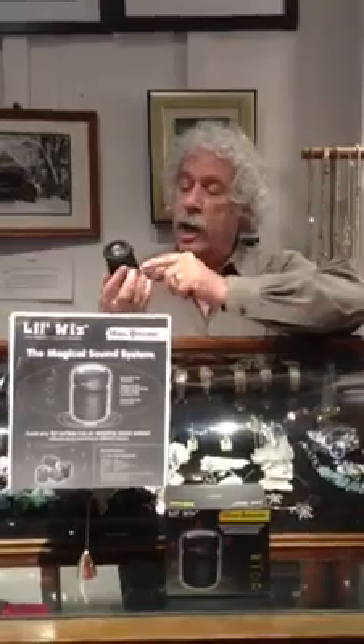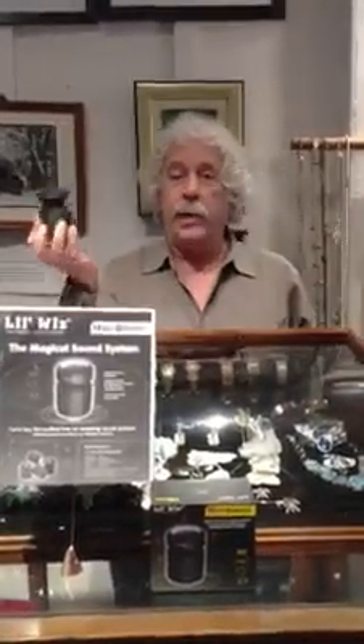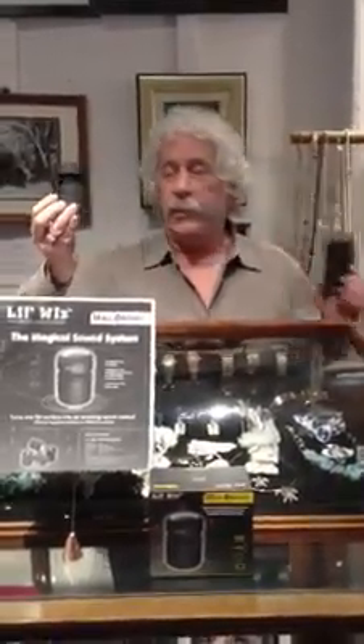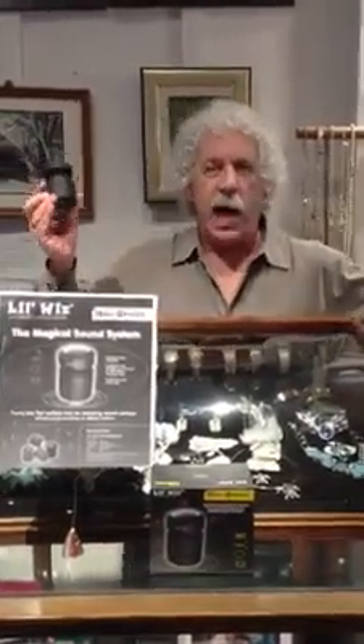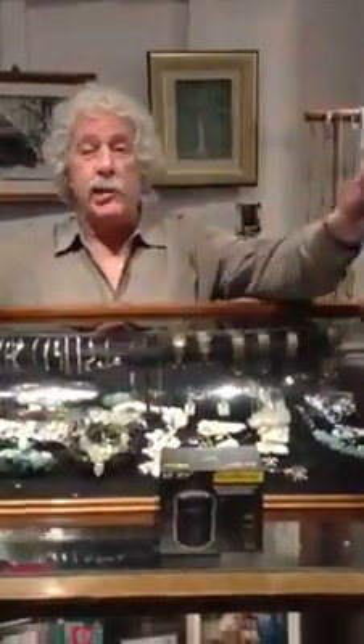Listen to this. I'll put this on. This is currently playing a Paul Simon song from my iPhone. It's Bluetooth. It sounds good, but not that impressive. Watch what happens when you place it on any flat surface — in this case, a piece of foam.